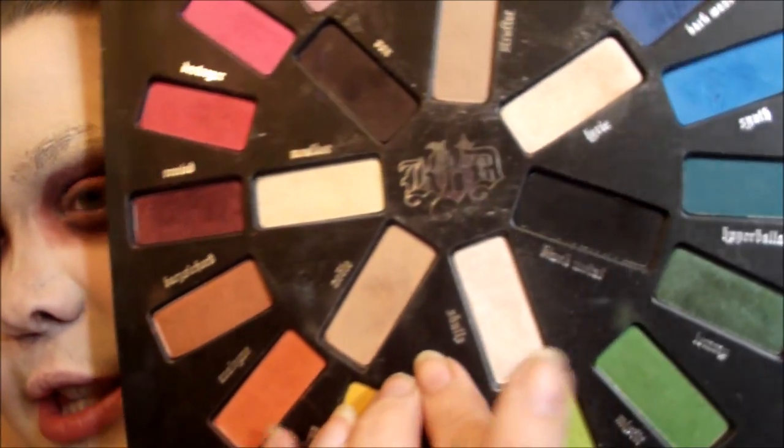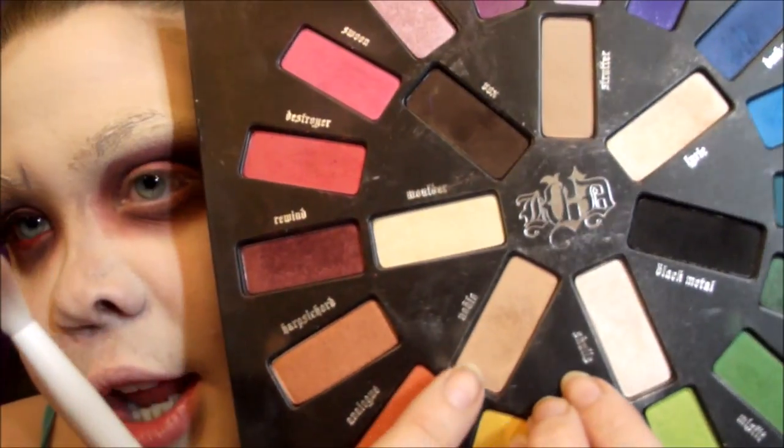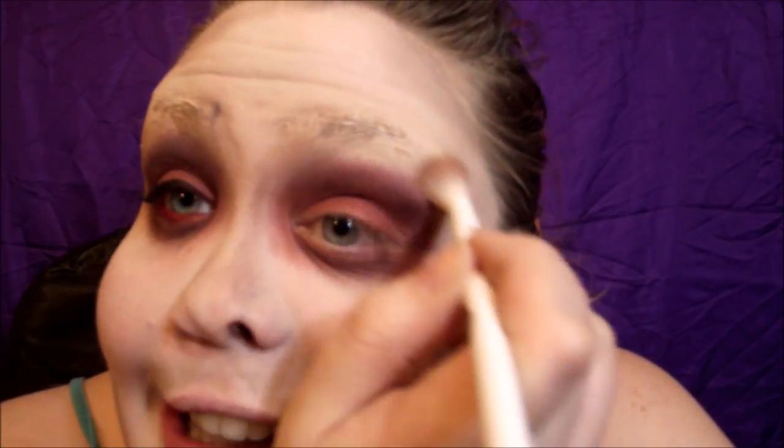I'm taking a super fluffy brush and using Noble and Skulls, which are two really light shades. Skulls is like a white color and Noble is like a tan shade. I'm going to go around the entire look to add shade and shadow and just make it look more sunken in.